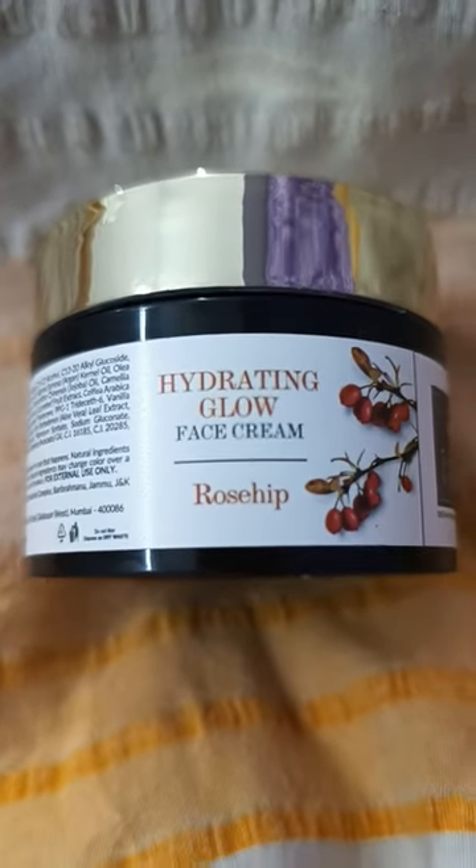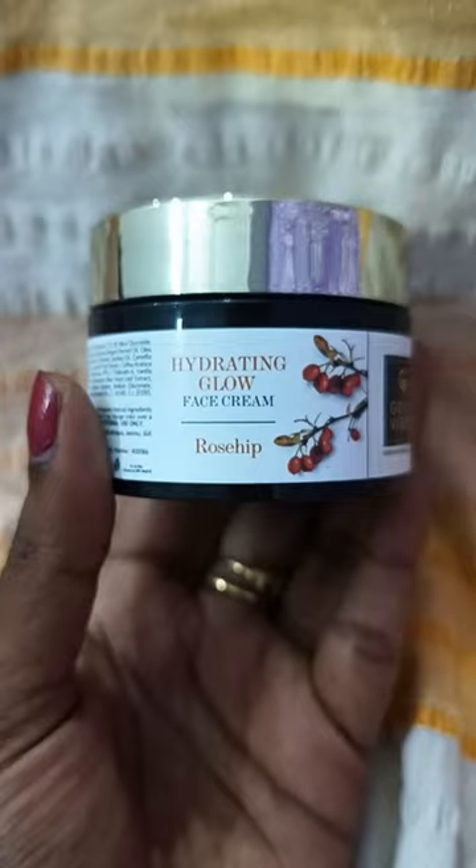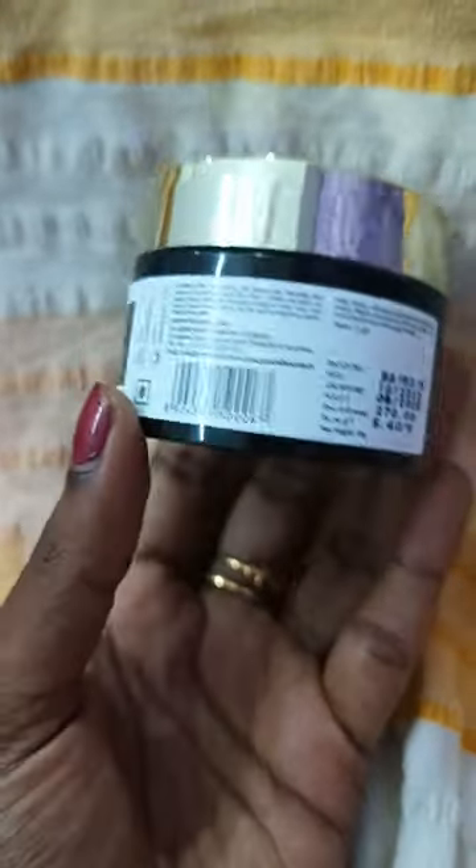Hello guys, this is Good Bites Hydrating Glow Face Cream. This is my skin working on my skin. I think it's very suitable for Moshakandani. Even dry skin is very suitable.